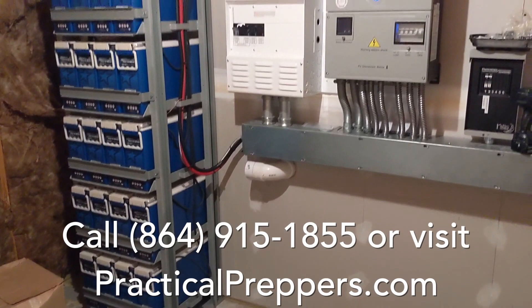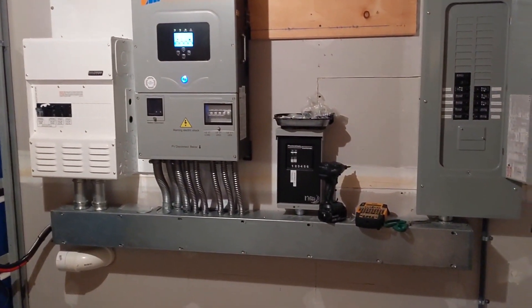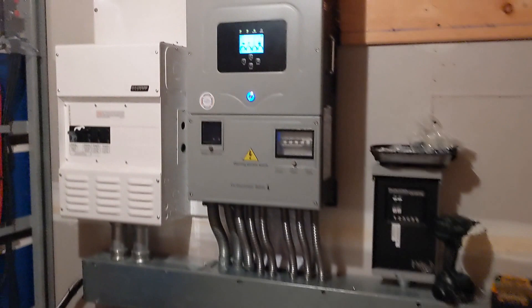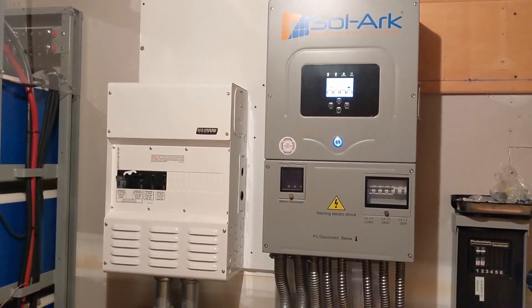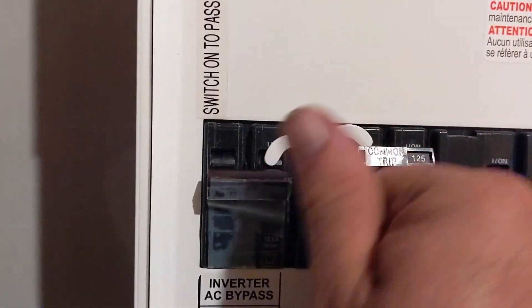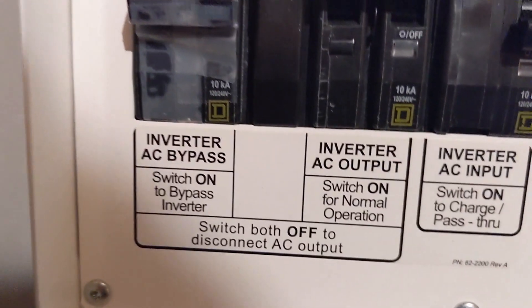We've got to come back and replace the panels that were damaged by lightning — we need to put six more panels on to fill up a string on the southeast array. This place is an Airbnb and the power situation was very unreliable, so this is hopefully going to give the owner and guests peace of mind. With minimal effort they can do an inverter bypass — just flip a switch — and they're back totally on the grid and off the solar system.